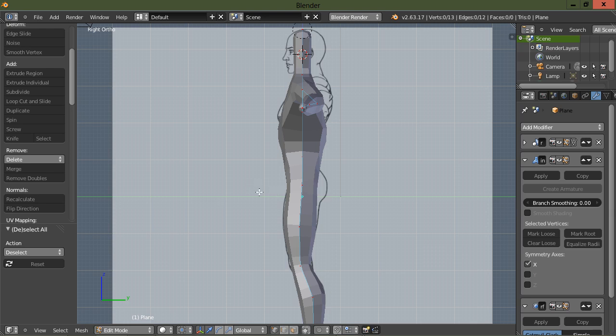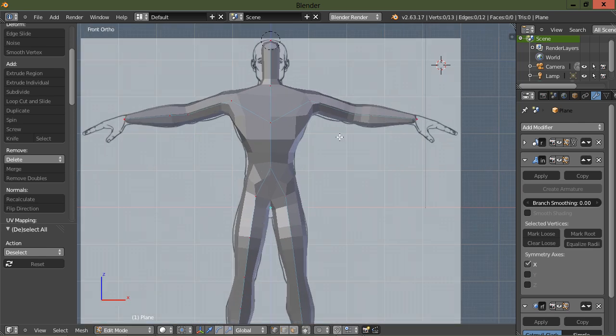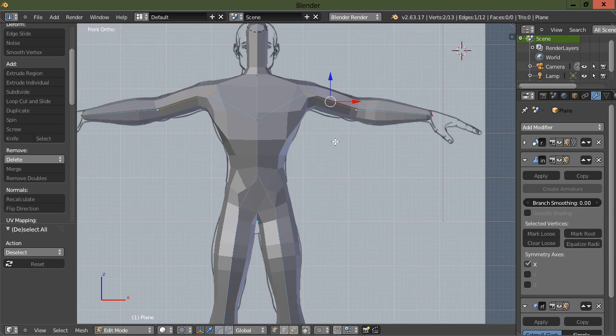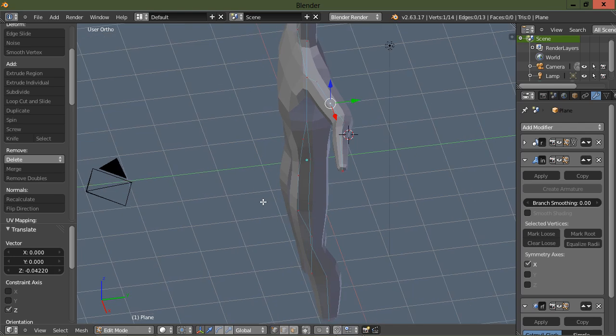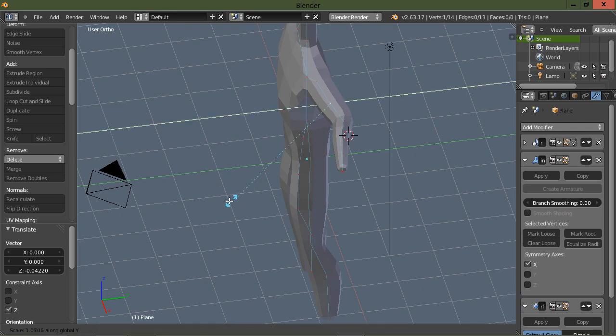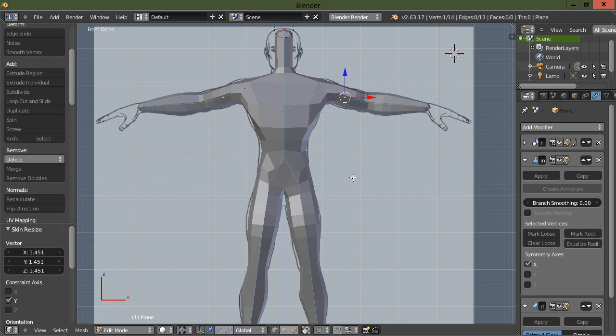I haven't been able to get the hands and feet done. Let's go ahead and give him a bicep — we'll select those two vertices and subdivide, drag this down a little bit, and then scale it in the Y just to give a little definition. This base mesh will be used for sculpting.